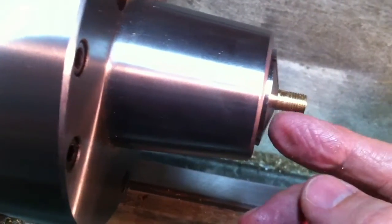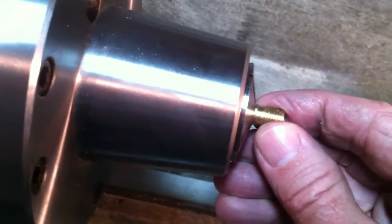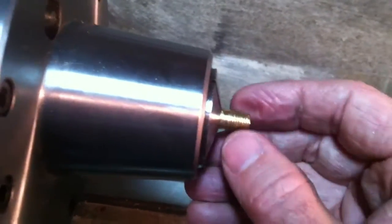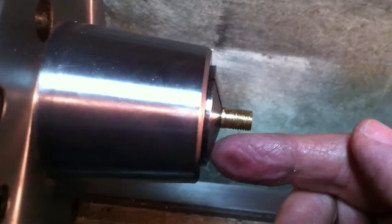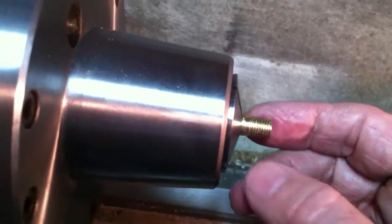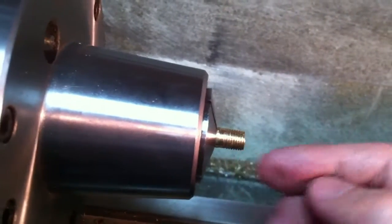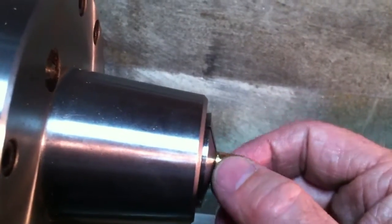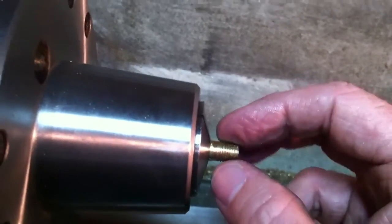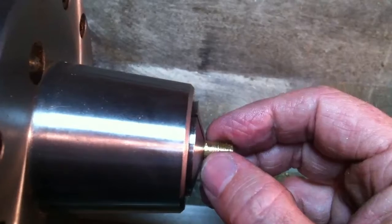I start out with a 5/16th inch rod sticking out a little bit longer than this. What I typically do is cut a little taper in the lathe — about a 1 degree taper — just so that the pipe threading die doesn't have to do quite as much work. Then I used the die holder with the 1/16th inch pipe, or 5/16th 27 as it's also known, to put that thread on.